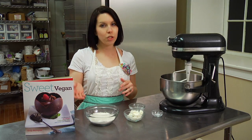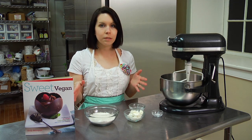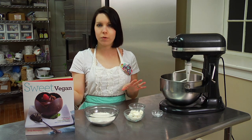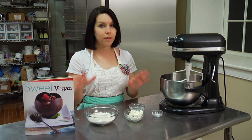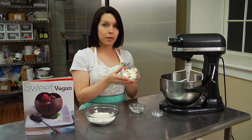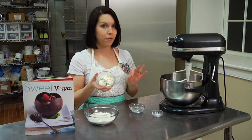The first thing you're going to do when making a Dutch apple pie is make the crust. It's so simple and easy — it's only four ingredients. Once you make it, you'll never buy a frozen pie crust again, so it's nothing to be afraid of. The first thing we do is soften the shortening. I use a palm shortening, so there's no hydrogenated oil, so it's much healthier for you.